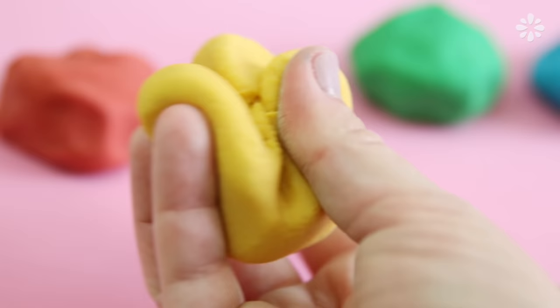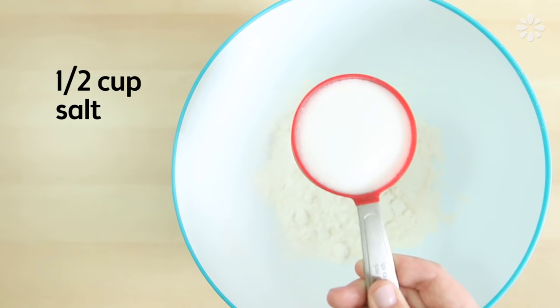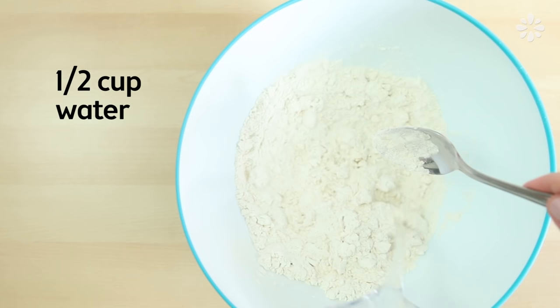Okay, so here is how to make this really easy Play-Doh. In a bowl, mix one cup of flour, half cup of salt, and gradually stir in a half cup of water.